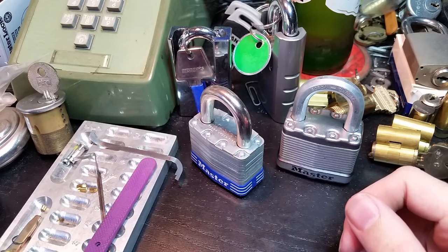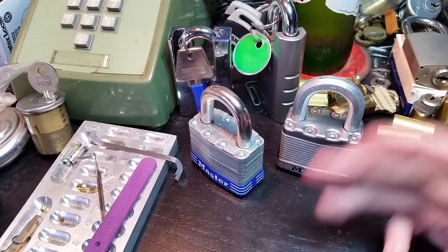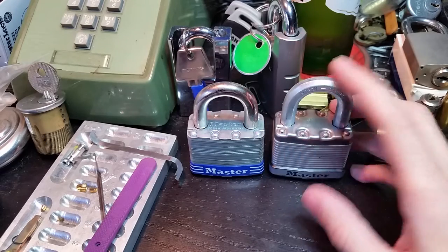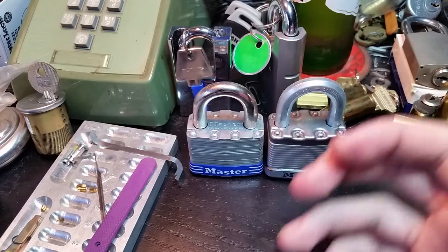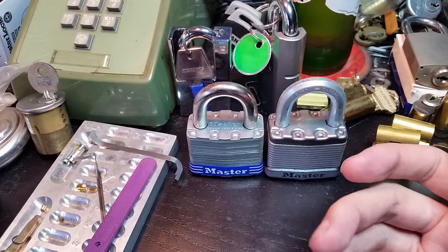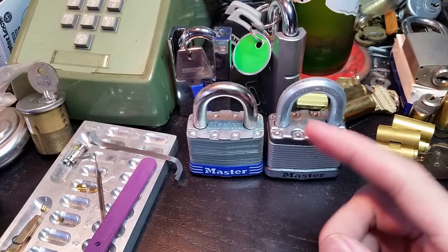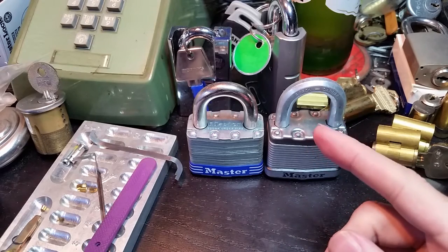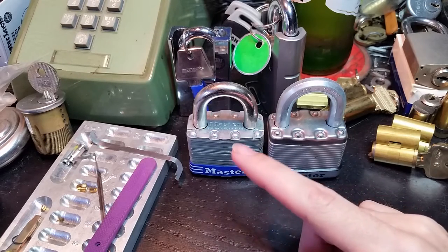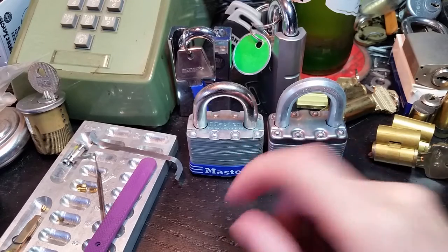Hi folks. At Lockpick Villages, when I'm teaching, there's always at least a couple of left-handed people who ask for some extra help because I'm right-handed and most of our instructions are just sort of defaulting to right-handed pickers. But I've been getting some help from some left-handed pickers, and I've been practicing a lot to try to be able to demonstrate at least some basic left-handed picking techniques.